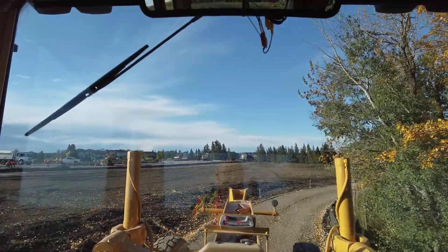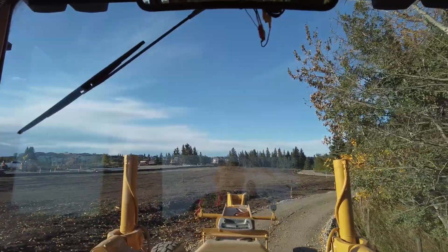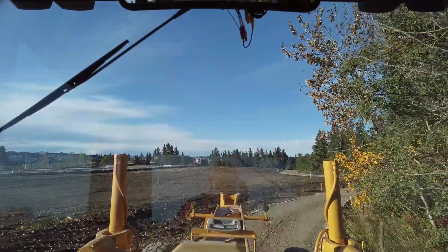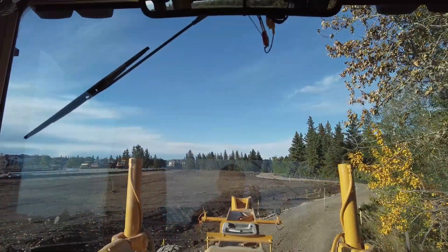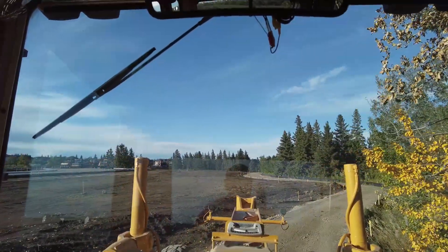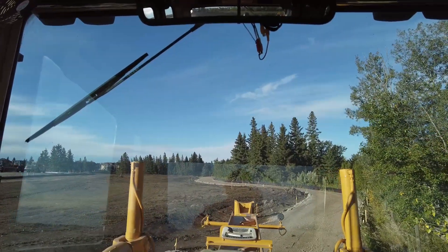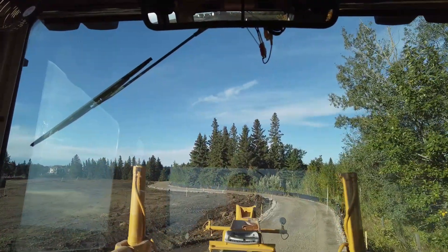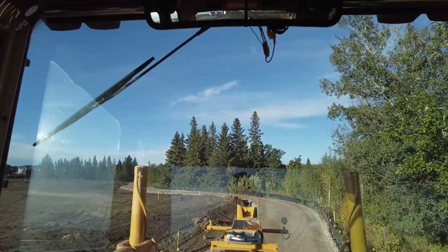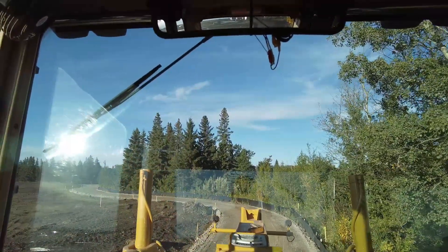This trail should be three percent. It's made out of stabilized clay underneath the structures, and also 300 millimeters of 63 mil, so that's a lot of reclaimed concrete. It's very solid, this trail.